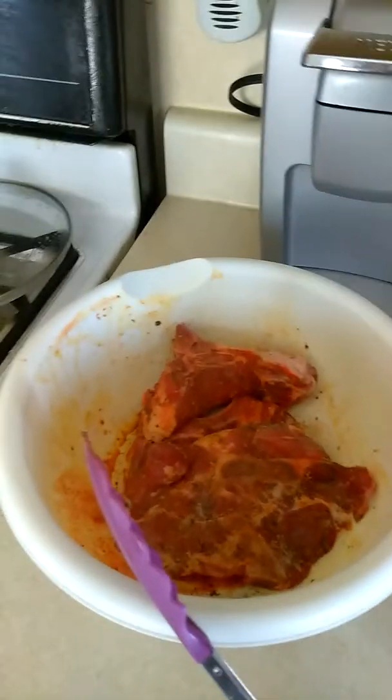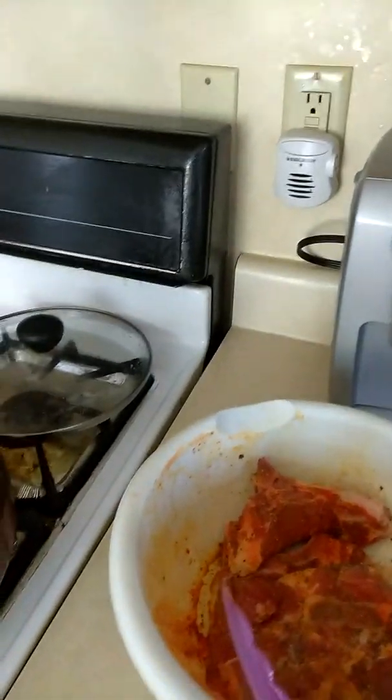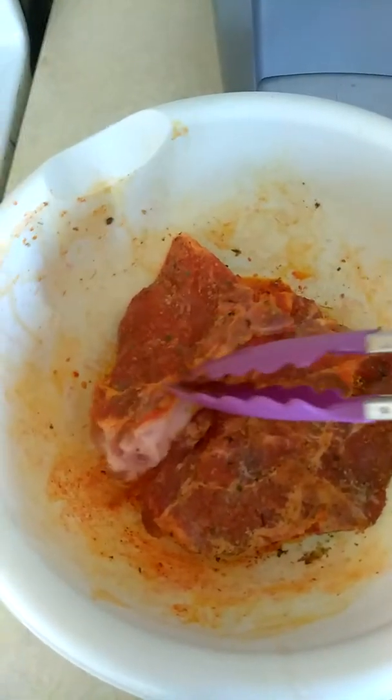I didn't even use any adobo, which I have one here — that's the one I use without pepper. Oh my gosh, so delish! Here's my seasoned pork chops. Look at the color — how pretty the color is. Perfect.